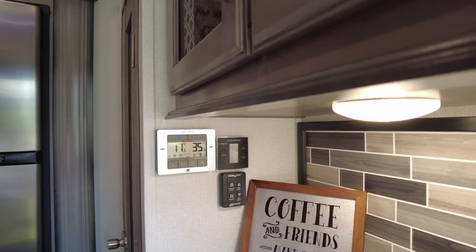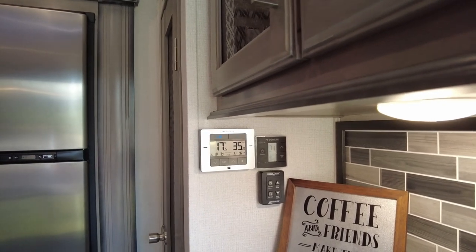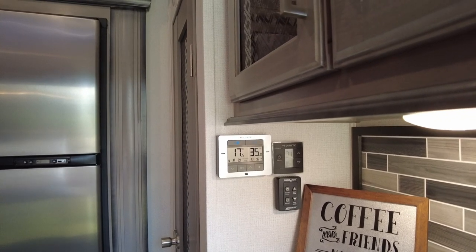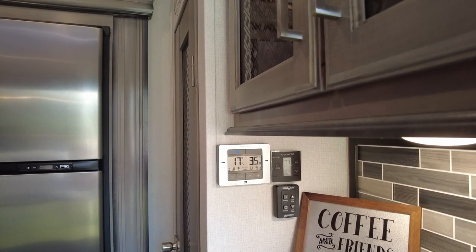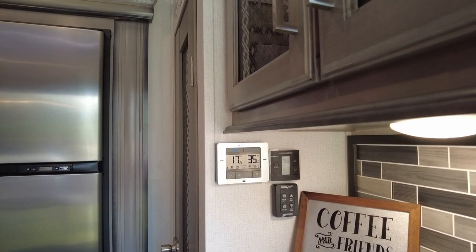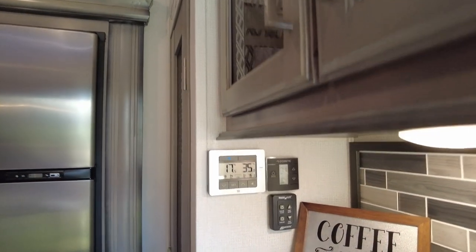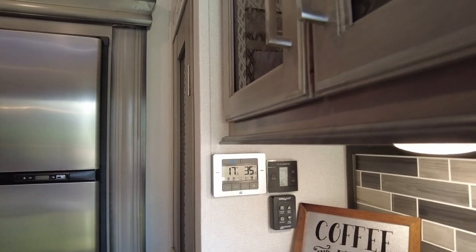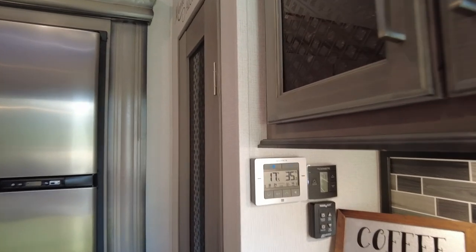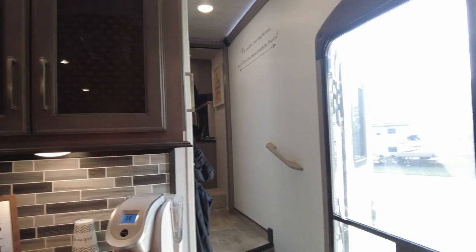I've noticed a lot of comments on Facebook pages asking how to turn on the heat pump in the front air conditioner. There is no heat pump in the front — it's only the rear air conditioner that has a heat pump, and that's the only place you can control heat from, whether it's the furnace or heat pump. The thermostat in the bedroom only controls the second air conditioner itself.